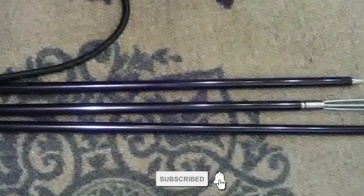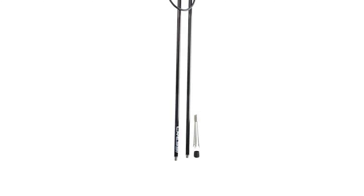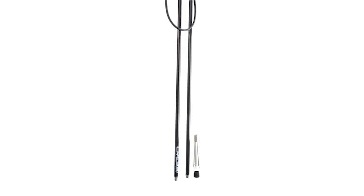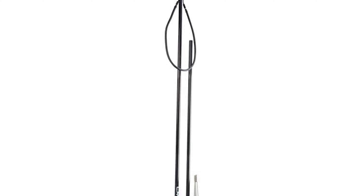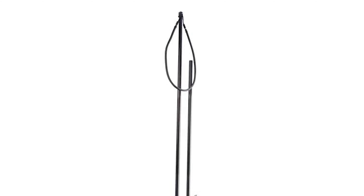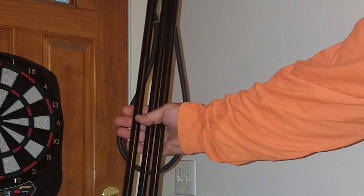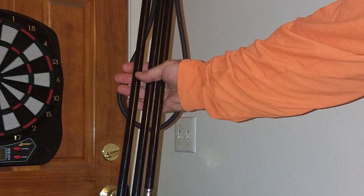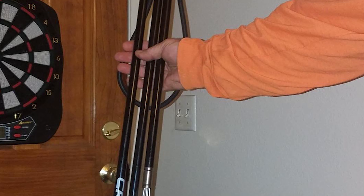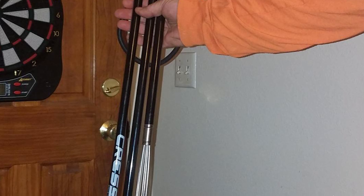Number one: Cressi Resistant Pole Spear — the editor's pick. This is the perfect solution for traveling hunters. Threaded lightweight sections break down to fit in a typical dive bag and can be quickly assembled once at the dive site. It is available in a three-piece configuration for a length of six feet; the total length with the paralyzer tip is six feet six inches. It is constructed of thick-walled aluminum material with threaded joints that join quickly and securely.